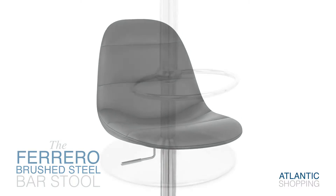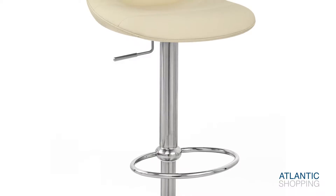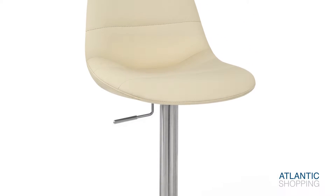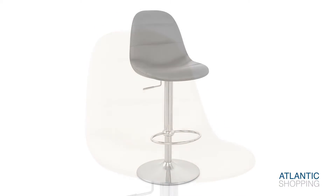The stool's steel frame creates a graceful look as a result of its brush steel finish, while a circular footrest helps to ensure that your feet are well catered to. Meanwhile, an underlying protective rubber ring enables the stool to make a statement on any surface.